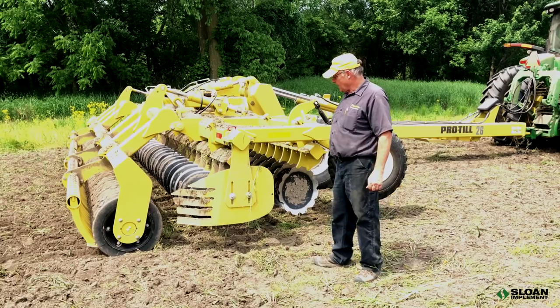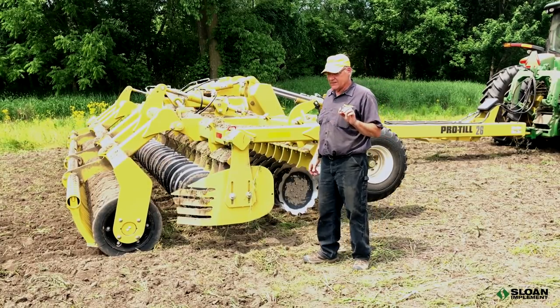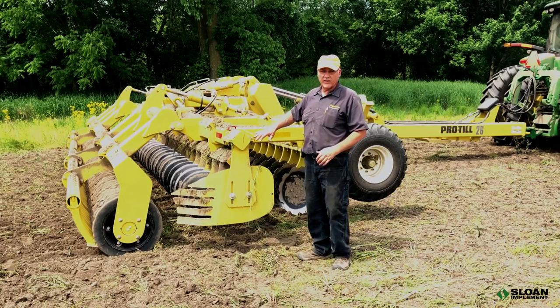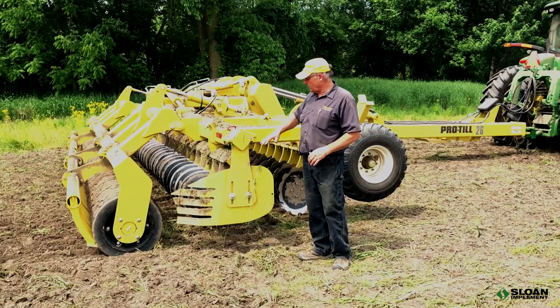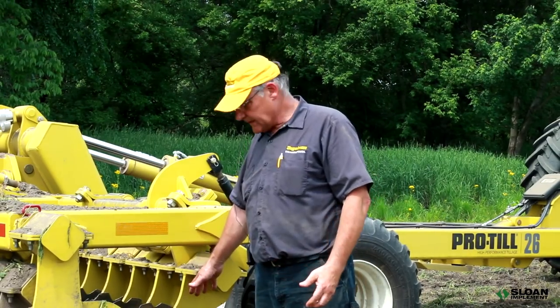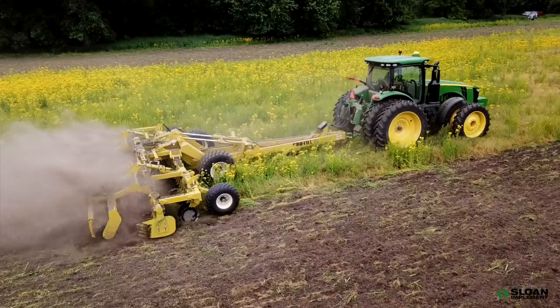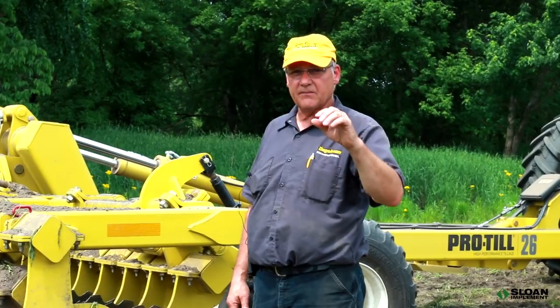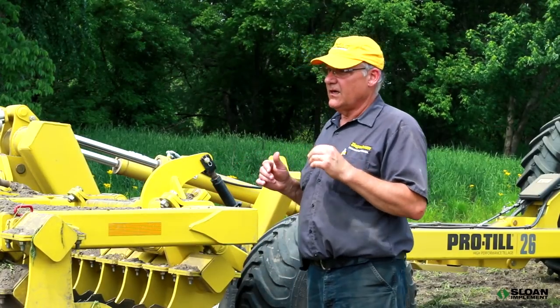On all four models we have a shield on the right-hand side of the machine. The back gang sticks out farther on the right-hand side on all four units and can create a trench or depression by moving dirt outward. What the shield does is capture the dirt thrown by the front disc, fold it in behind the disc, and fill in that depression. This gives a very even finish across the field from pass to pass — you have a really difficult time seeing where the unit made its pass.